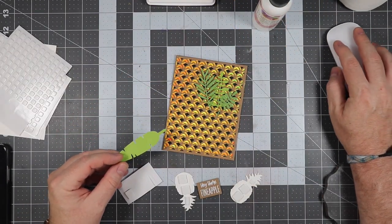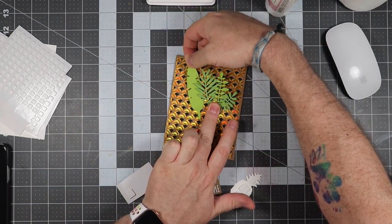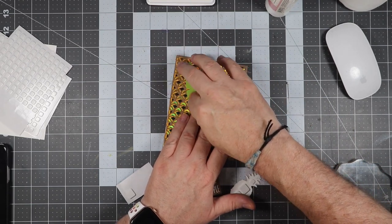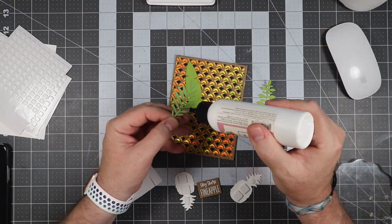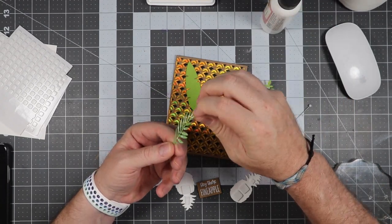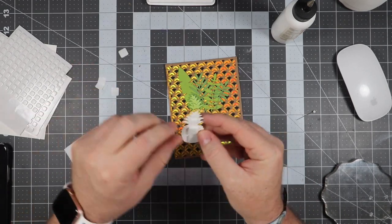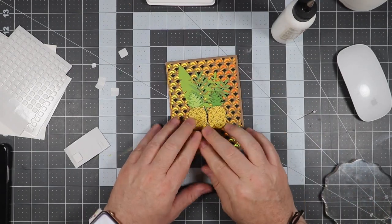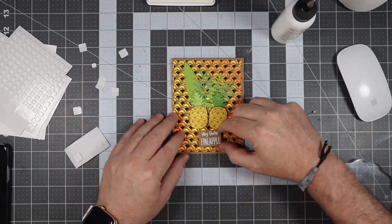We're going to use the art glitter glue to get these leaves glued down to the card, doing that for each little piece of plant we're using. Once we get all of those down, we'll put the pineapples up onto the card — just peeling off the backing from the foam squares and getting those placed on there. We'll also peel off the backing of the sentiment, and that will be your card.